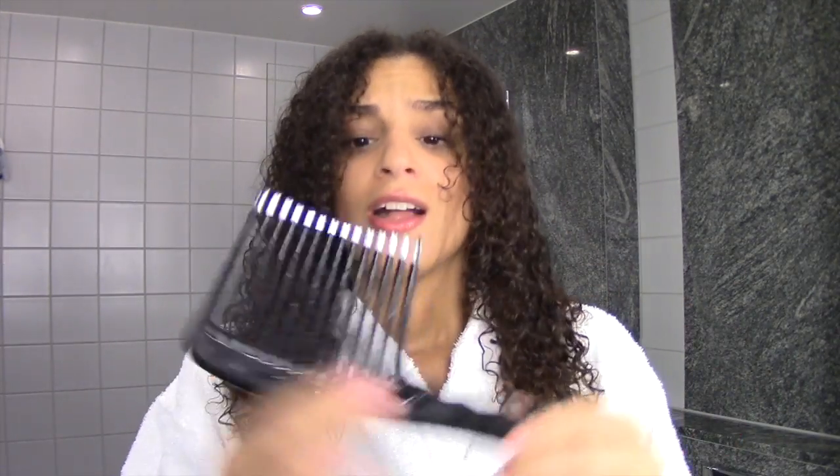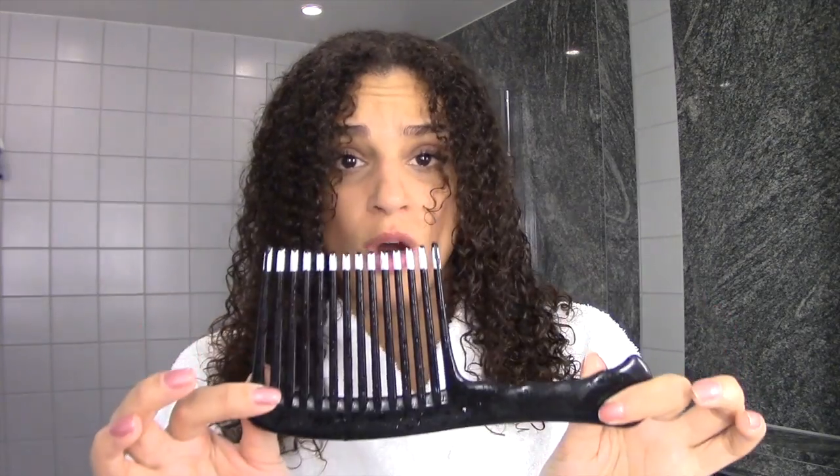I also use a big comb to detangle my hair. Never use brushes or little combs — don't do it. Just use a big one, and only use it when your hair is wet. And I even wet it again afterwards.